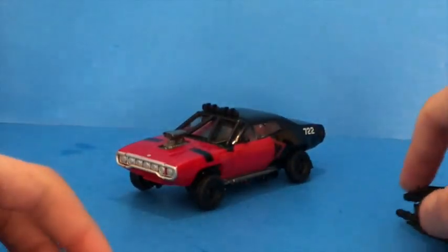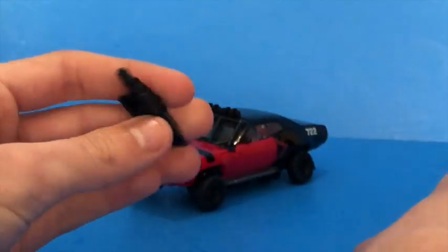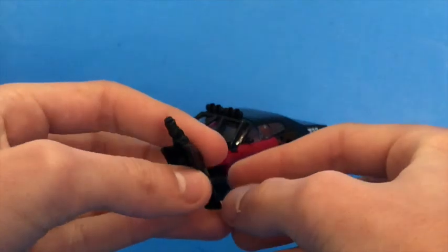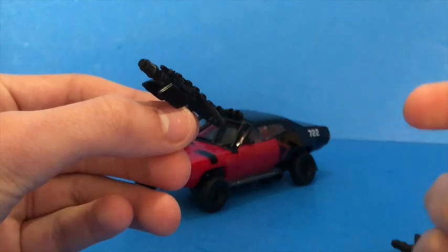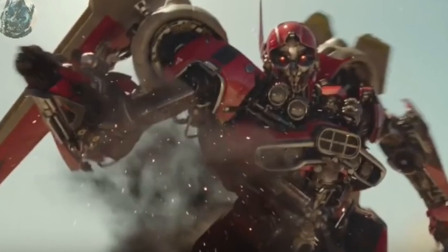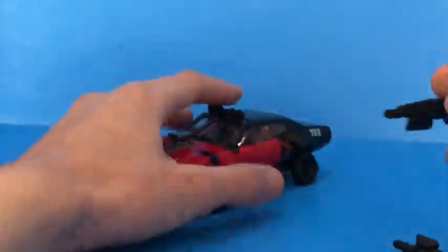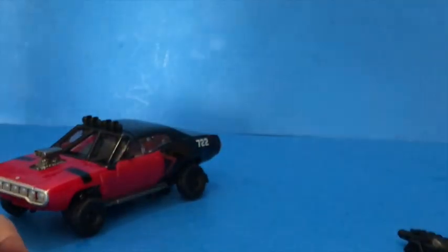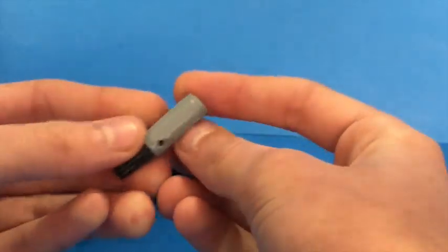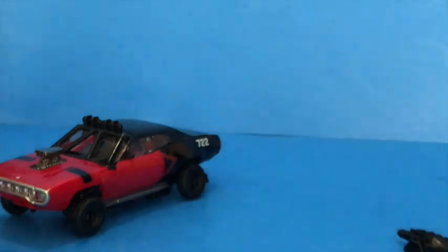She comes with two accessories — just two of these little arm cannons. She did have some cannons on her arms. There's going to be a picture right here of the gun in the movie, but I don't believe it looked quite like this, but at least they did give her some kind of a weapon. Because Dropkick's are quite boring and are really only just this little doodad that is a part of his vehicle mode.